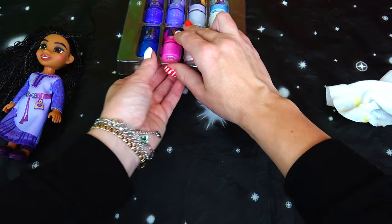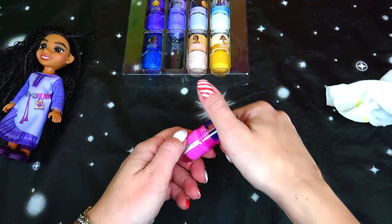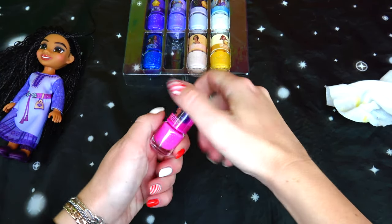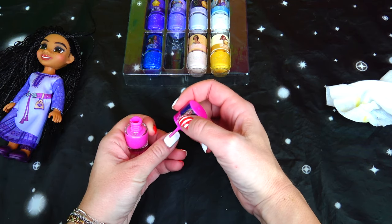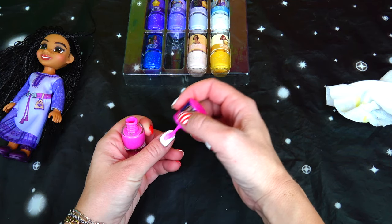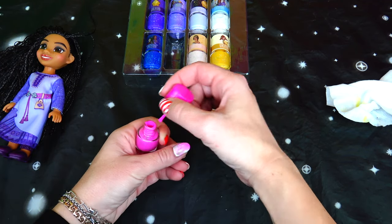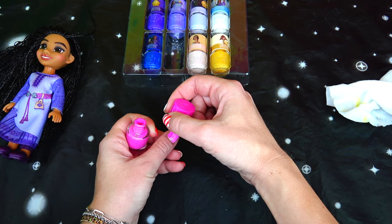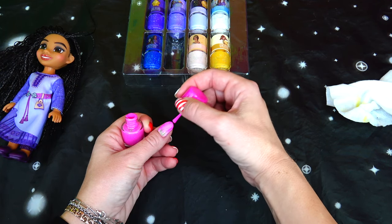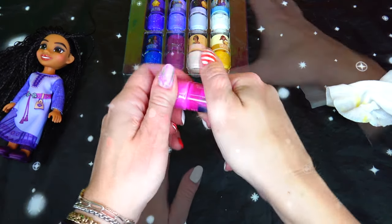Next we have the pink one, and this one is cherry-scented with Asha. I know I'm going to love this one because it's such a pretty hot pink color. Perfect for spring — I would not wear it in winter, but summer and spring this would be my go-to color for sure. Since it's a darker, very bold color, I would do two applications, and it certainly does smell like cherry.